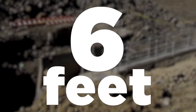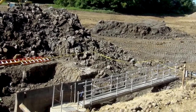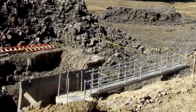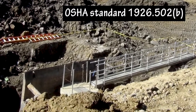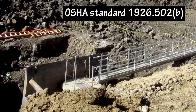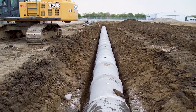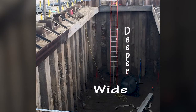6 feet: If a walkway is 6 feet or more above the lower levels and employees or equipment are allowed to cross over excavations, guardrails meeting OSHA Standard 1926.502b must be in place. 15 feet: A trench is a narrow excavation that is deeper than it is wide and not more than 15 feet wide at the bottom.